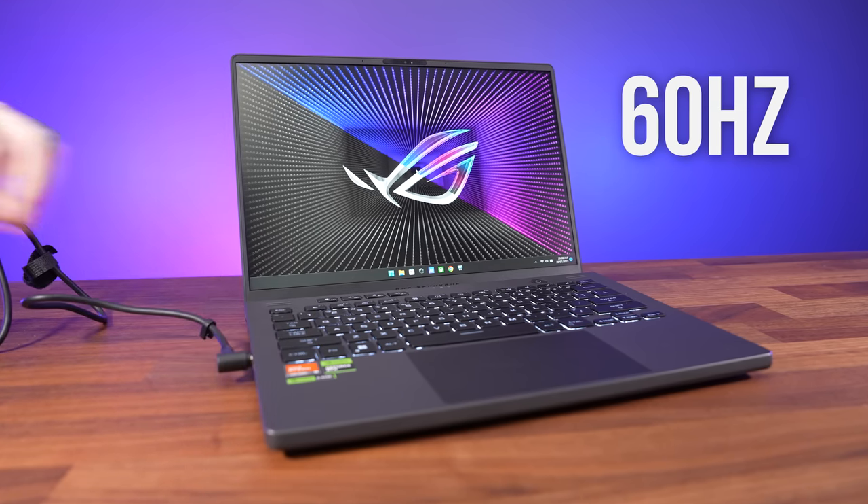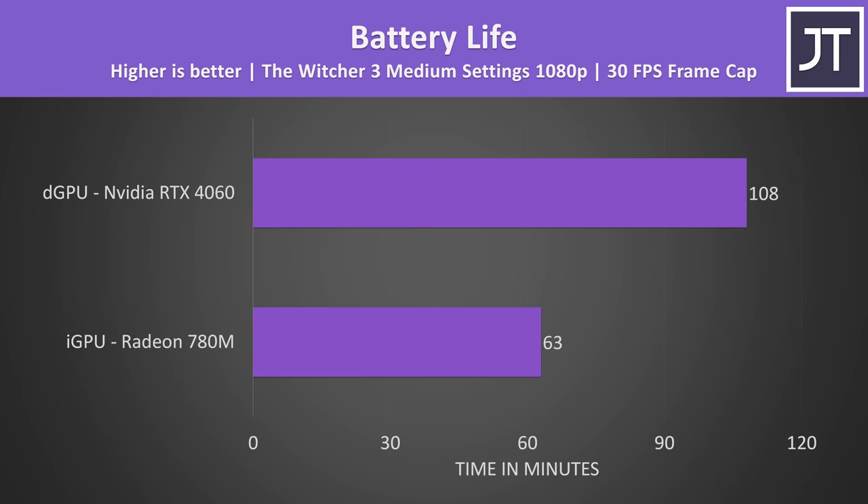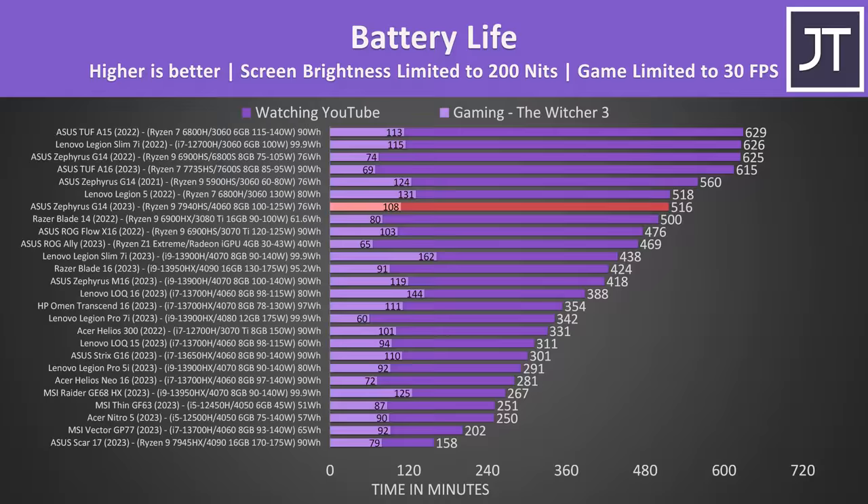This is why the screen flashes black, going back to 165Hz when you plug back in. Running a game at 30 FPS on both integrated and discrete graphics, it didn't last as long when using the iGPU - so although it's capable of lightweight gaming, I don't see the point. The battery lasted a little over 8.5 hours in the YouTube video playback test, a great result compared to most other laptops due to the AMD Ryzen processor, however the older G14s were able to run for longer. It's only a little ahead of last year's Razer Blade 14, but that had a smaller battery.